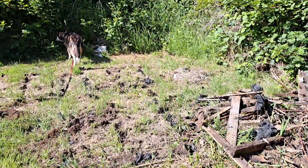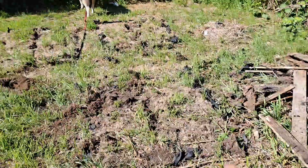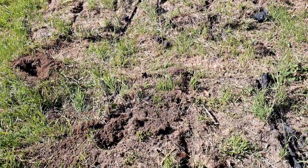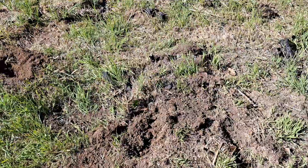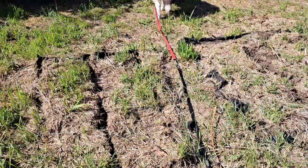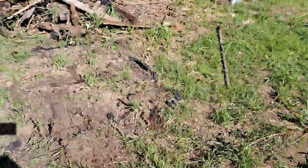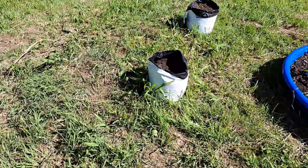All right guys, check it out. So I started tearing up those pallets over here. I'm going to clean all the grass off the top of here where I started — you can see I started digging stuff out. I'm going to plant some tobacco over here because I've been wanting to plant tobacco. So that's the next project.